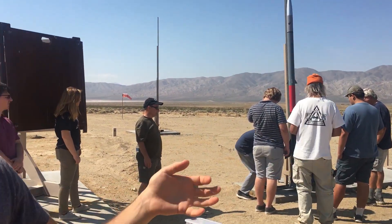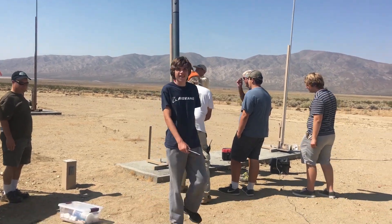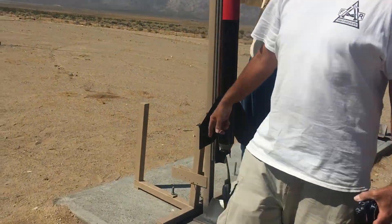The rocket will decouple and the parachutes will come out, and hopefully the rocket will land safely. Dr. Knight is launching this rocket with a G motor, which is bigger than the one we used for the bamboo rocket. We need a bigger one because this rocket is larger and heavier.